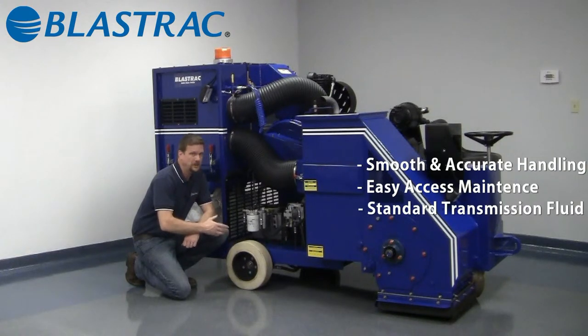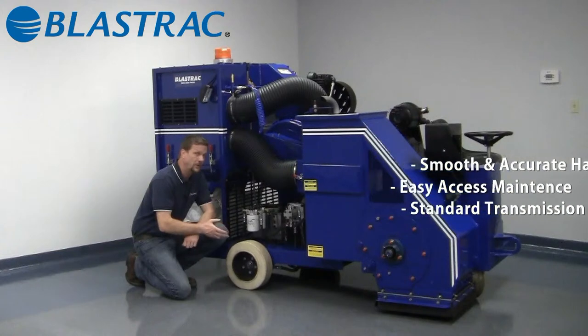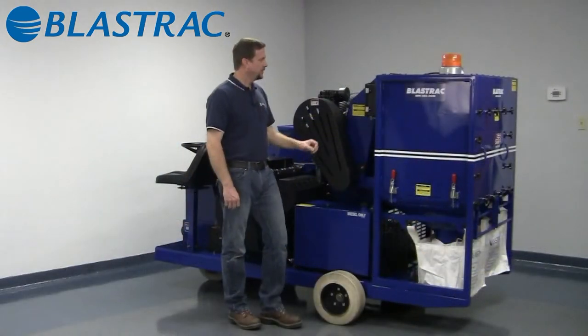The beautiful part of this is it doesn't use any special hydraulic fluid. It uses a simple Dexron transmission fluid — ATF fluid that you can buy at any automotive repair facility or automotive parts house.